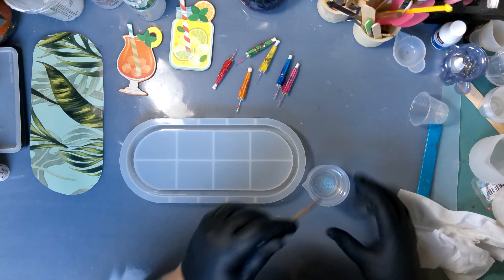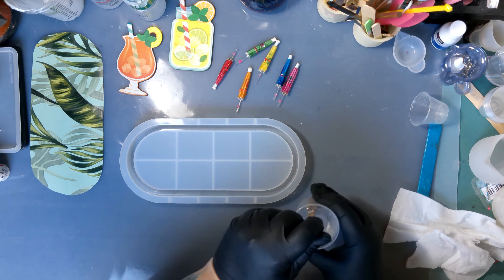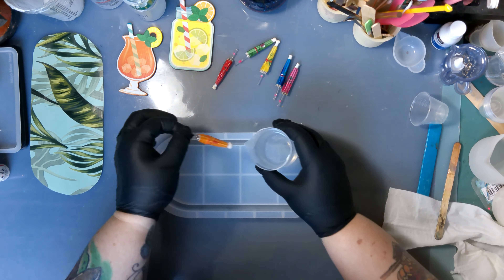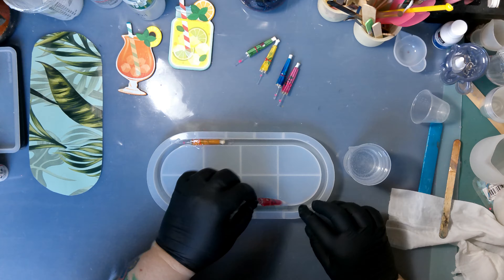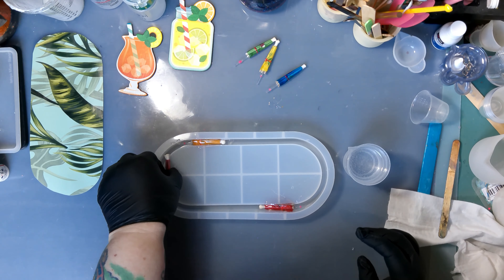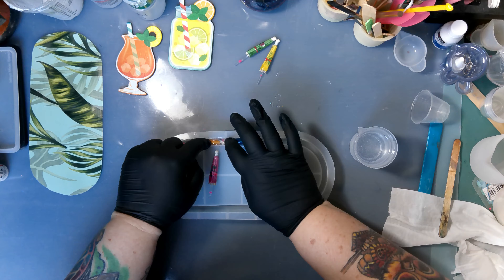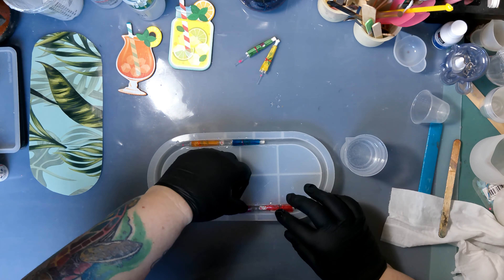Now it's time for my first layer. I've got a little bit of resin mixed up and I'm adding a tiny bit of Marabou rainbow alcohol ink just for a little sparkle. I really just want the edges of the mold done and a very thin coat on the bottom. I'm dipping the umbrellas in resin again to eliminate any possibility of air bubbles getting stuck. Then I'm just popping them in wherever I feel like. I quickly realized I couldn't get something that rigid and straight into an oval-shaped mold, so we had to adjust and put three on each side instead of all the way around.